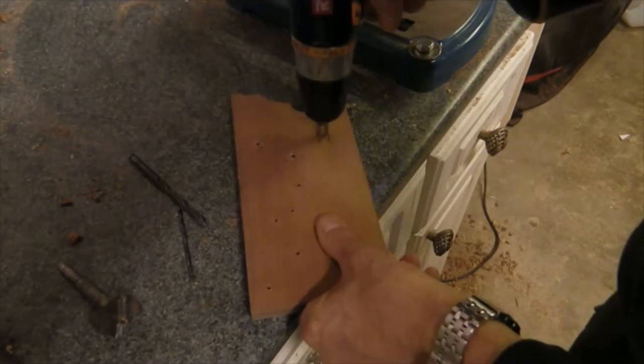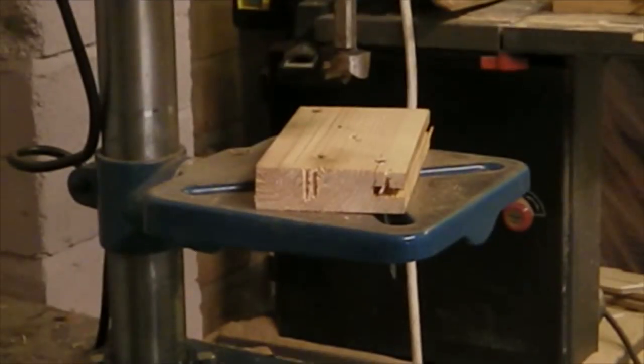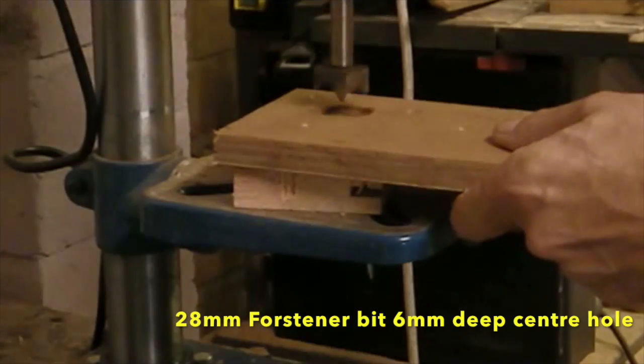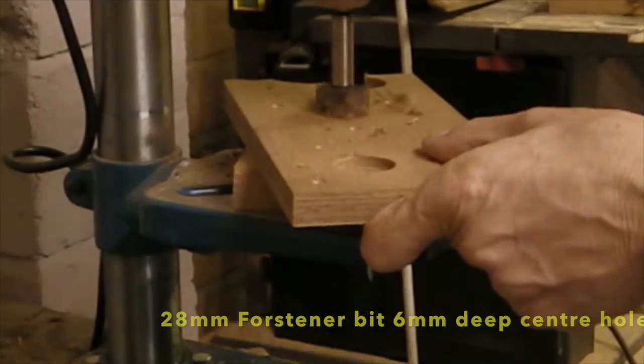I'm countersinking the drill holes so that it's easier for the bit to find. I'm drilling it from both sides, so I've done both sides with it. Now I've got a 28mm forstner bit and I'm doing the centre down about 5-6mm for the insert.